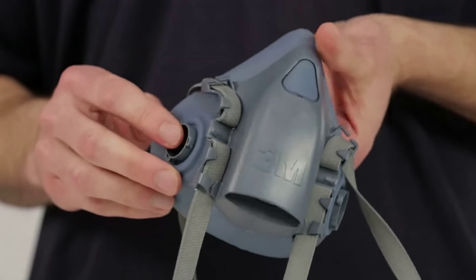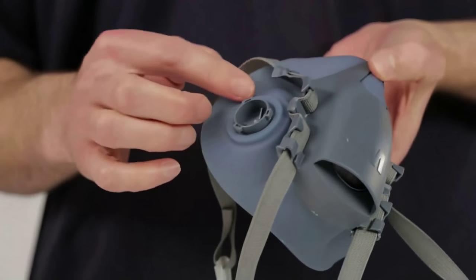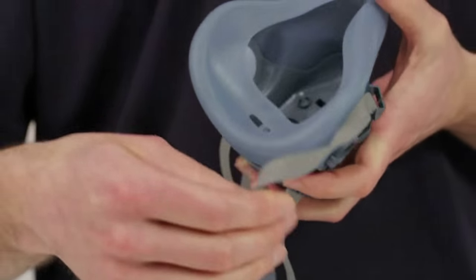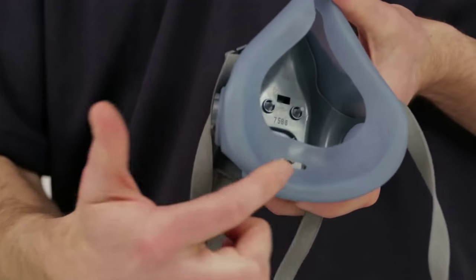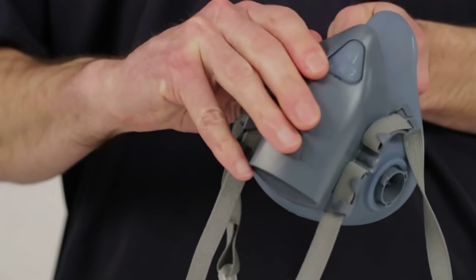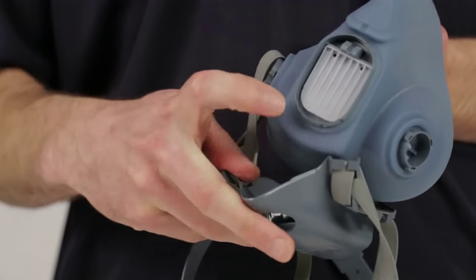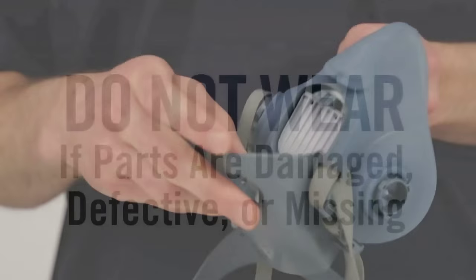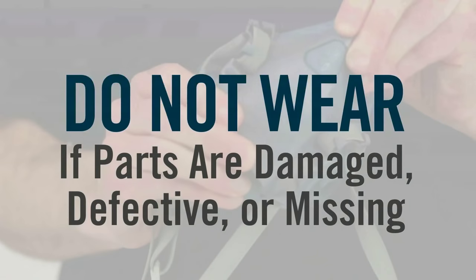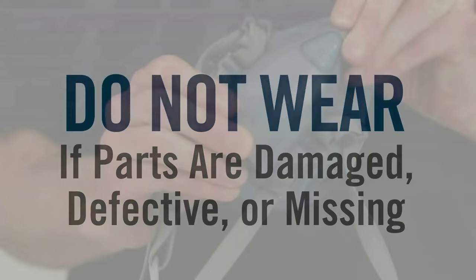Inspection. Before each use of your half-face piece respirator, inspect it for any signs of damage. Check the face piece, gaskets, straps, and all plastic parts and valves for distortions, cracks, tears, and dirt. Your respirator will not function correctly, and your health could be jeopardized if your respirator has damaged or defective parts. If it does, replace them before using the respirator.